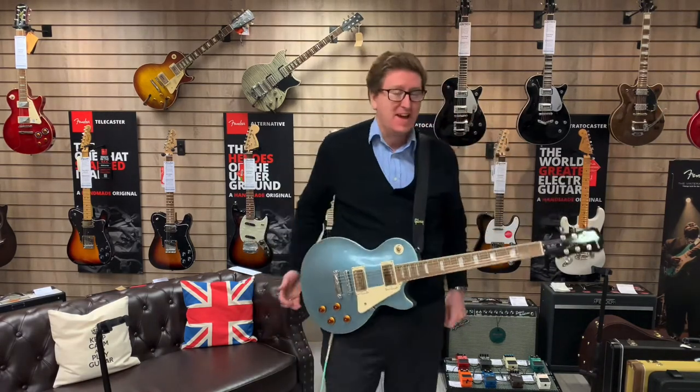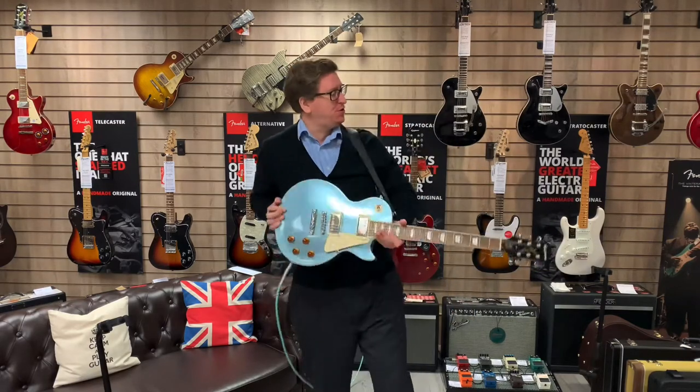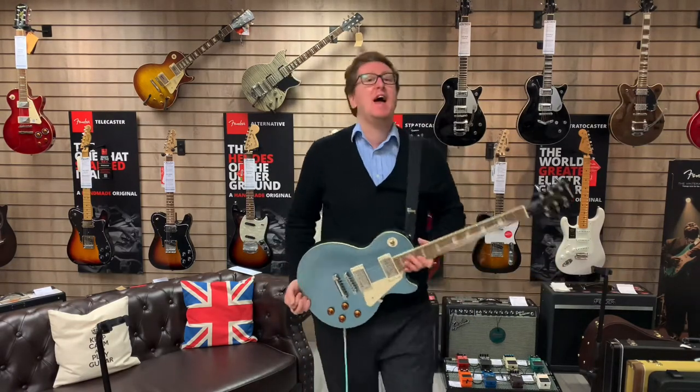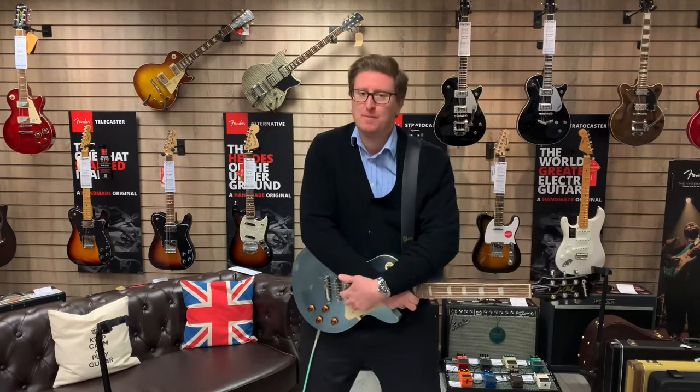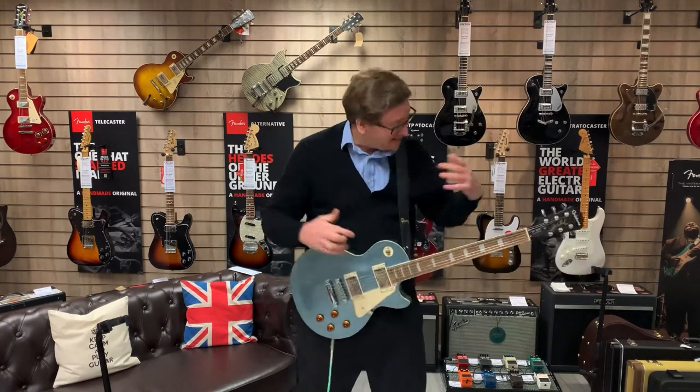Hi guys, it's James here from Rumors Music in Bolton, and I'm here with a very special, beautiful-looking Palm Blue Epiphone Les Paul Standard. That is x-display here at the store in Bolton and online at rumorsmusic.co.uk.